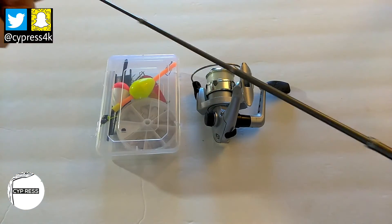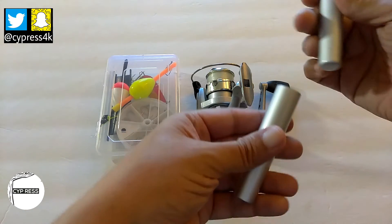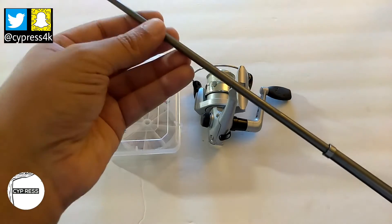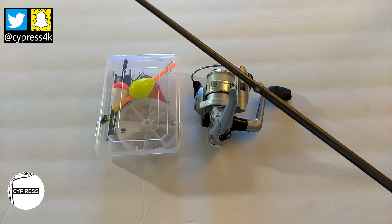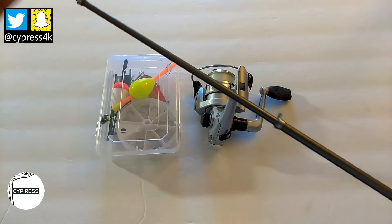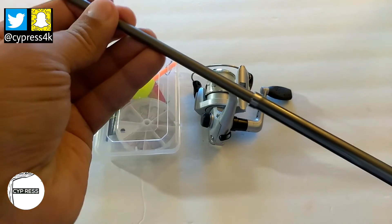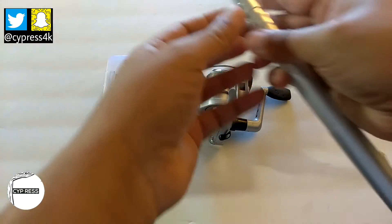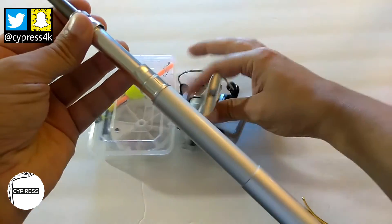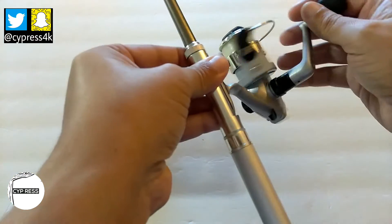This opens up into a collapsing telescope-type fishing rod. You put the bottom of the pen in there. I've seen a lot of reviews on these pocket pen fishing rods and they seem to be pretty strong and durable. It's made out of aluminum alloy and fiberglass. In the field, just pick up your fishing reel, put it in here, tighten up the screws and that'll hold it.